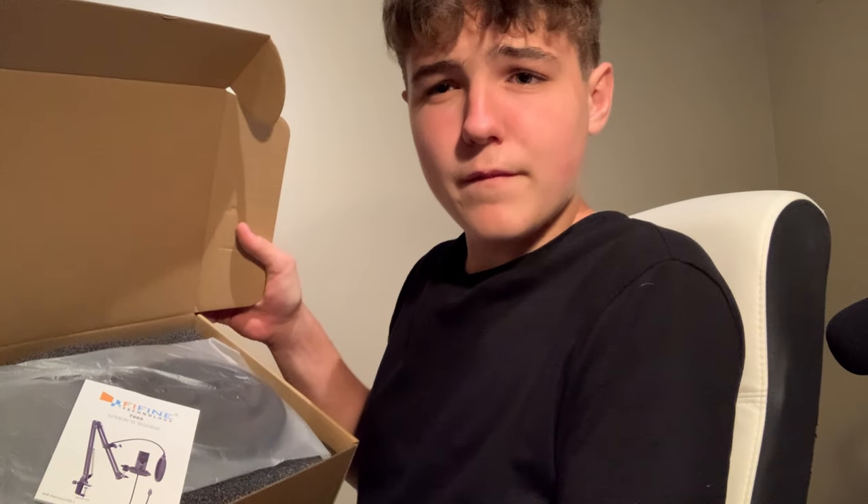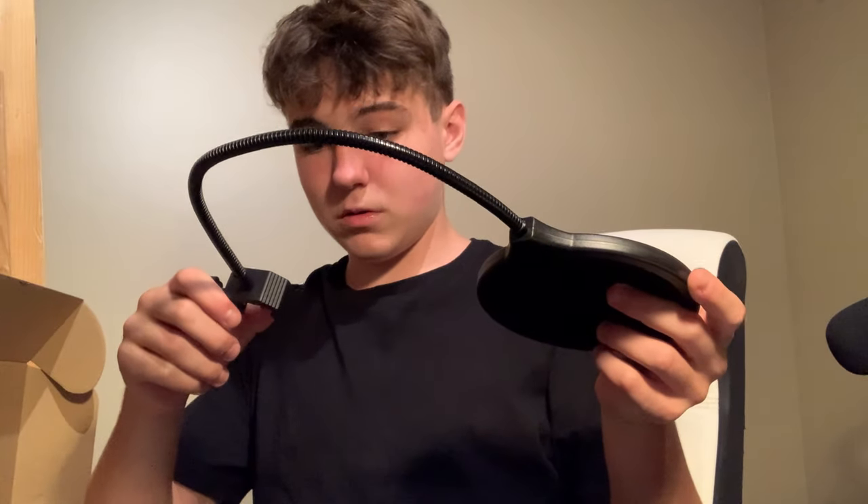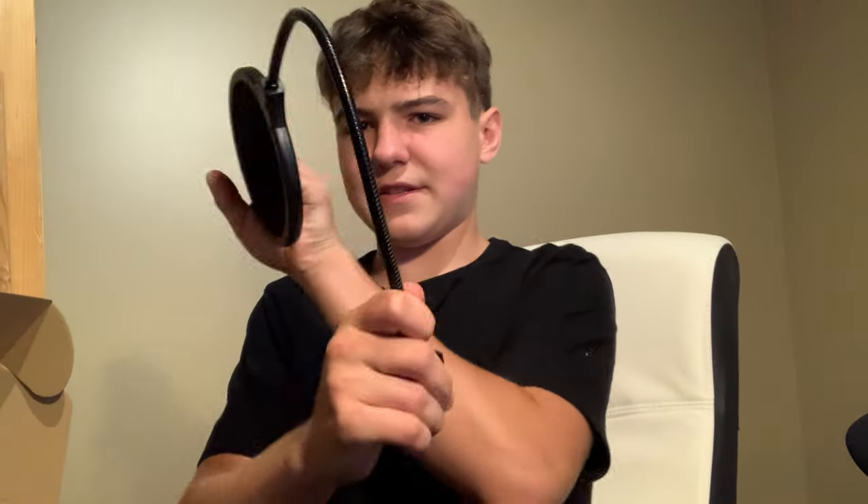Inside, the first thing we see is a pop filter, which is one of these things. It feels pretty high quality — it's like a gooseneck metal material with an adjustable screw, which is pretty interesting. It clamps onto the boom arm itself. Let me just move this to the side — my other microphone. I'm probably going to be selling that one.